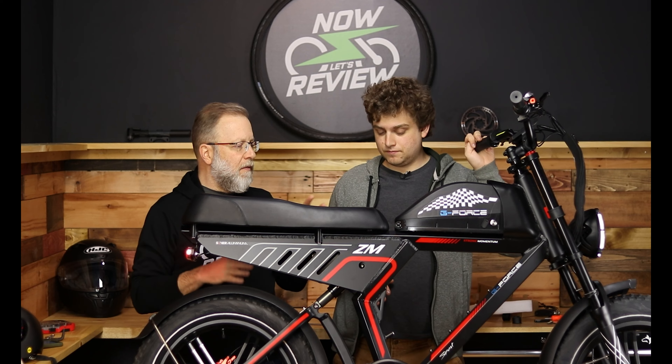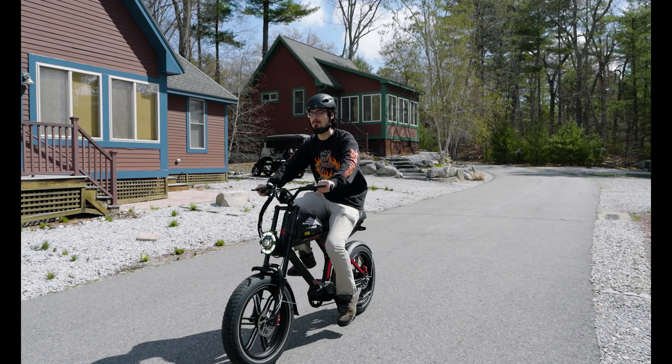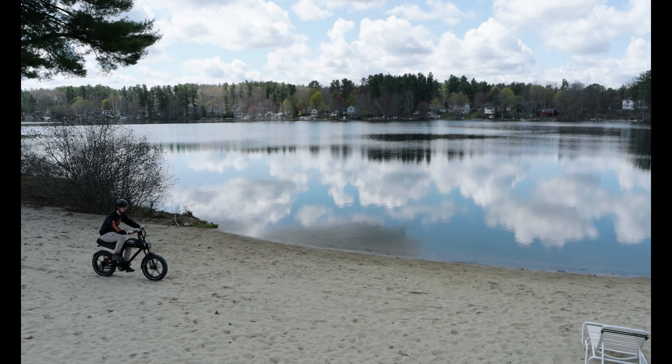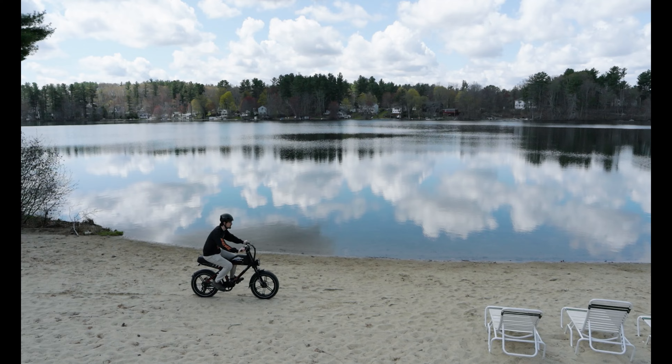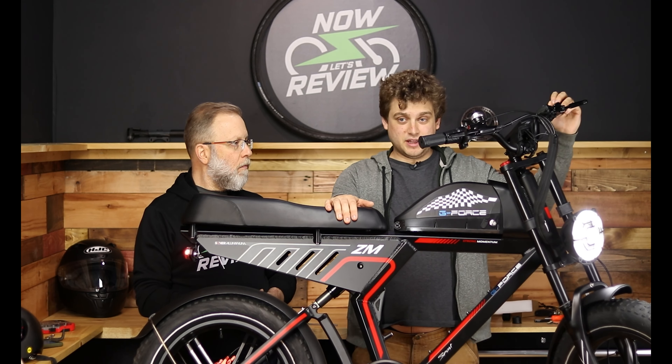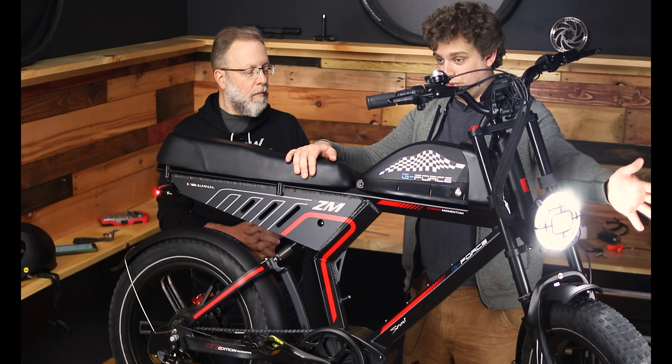This does really well both off-road and on-road. You have a pretty decent amount of ground clearance, so getting over some bigger bumps if you're going off-roading is helpful. On-road, probably the most important thing is this big light here — really nice and bright, which I think is important.